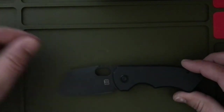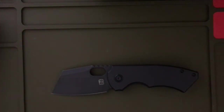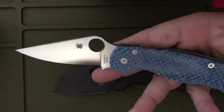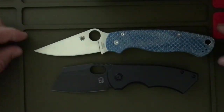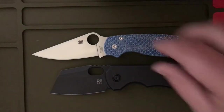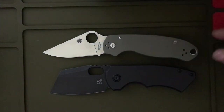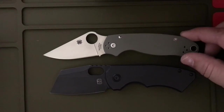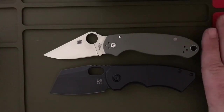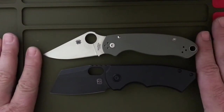Let's start off with a size comparison. Of course, the PM2 — definitely smaller, for sure. Let's throw in the Para 3 for more of a size comparison. It is definitely shorter, for sure.